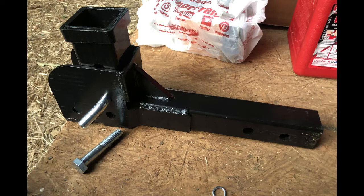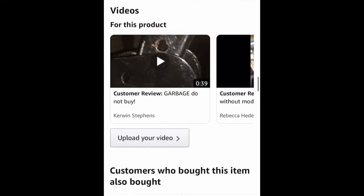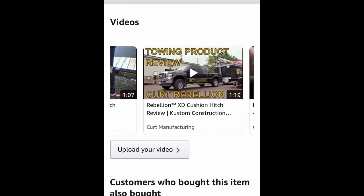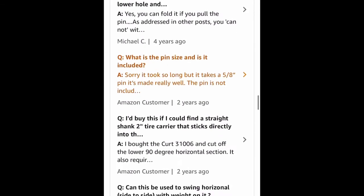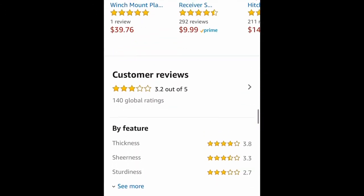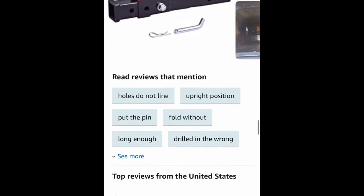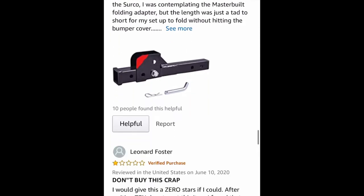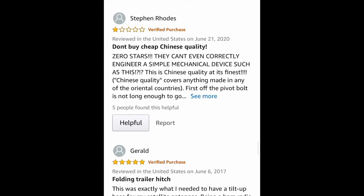I noticed when I went on Amazon to double check the photographs to understand how this was supposed to be put together that there were a number of bad reviews for the product. I don't always look at those when I order because even with the best products there's somebody disgruntled about something. I saw a few good reviews so I ordered it. But one guy says don't buy this crap, another says don't buy this cheap Chinese quality, somebody else says this item is right on track with 2020 — terrible product, does not come as advertised.